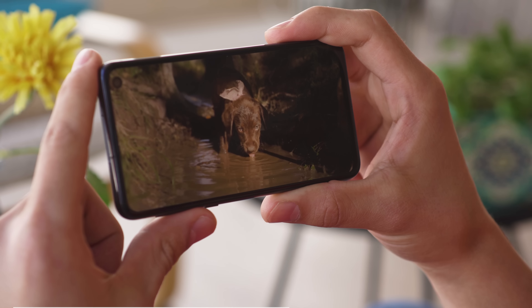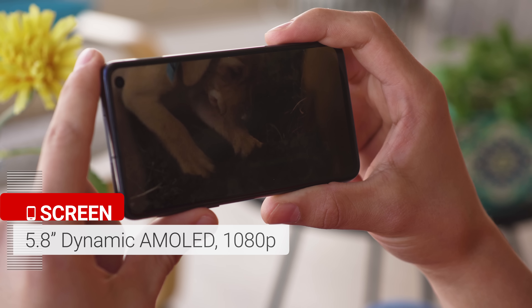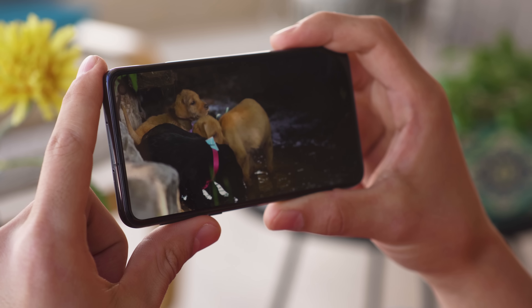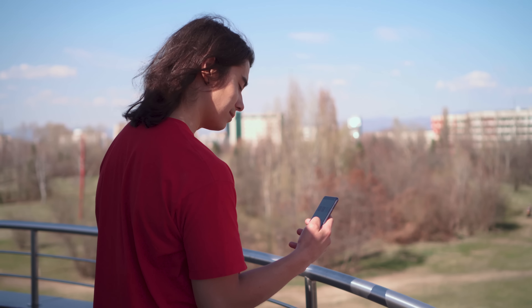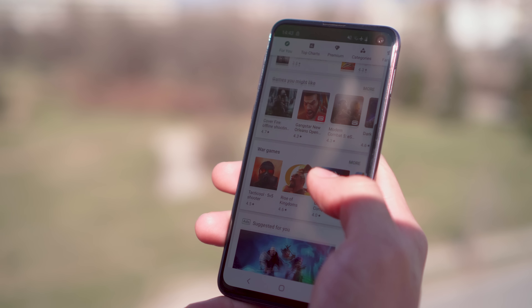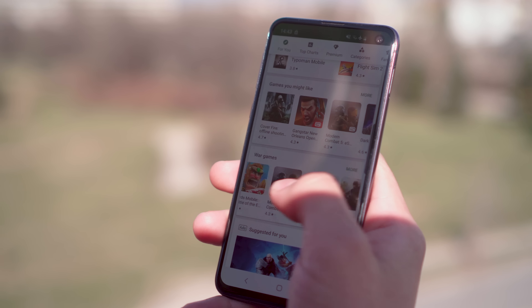The screen itself is a 5.8 inch dynamic AMOLED with a 19 by 9 aspect ratio and a 1080p resolution. As far as picture quality goes, it's awesome, on par with its more expensive siblings. You have the deep blacks of an AMOLED, and colors are also quite accurate if you opt for the natural mode in settings. Maximum brightness is impressive — 389 nits in manual mode, but it can go up to 800 nits in auto mode in bright conditions. Legibility outdoors in the sun is really good.